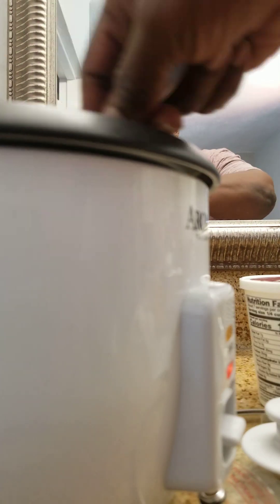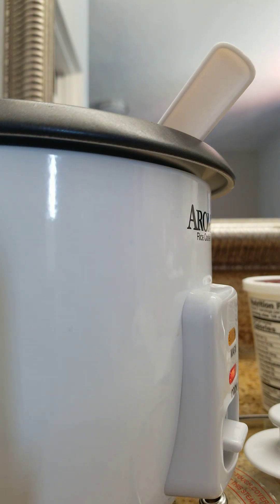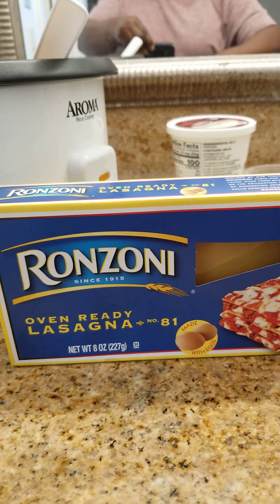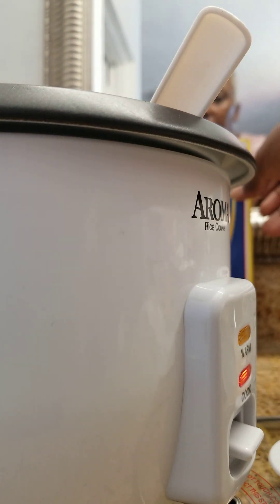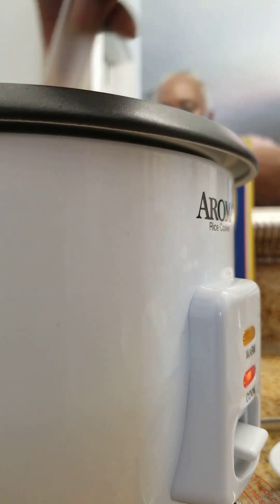I've got ricotta cheese and parmesan cheese too. I went and found the oven-ready lasagna — it was cheaper than the Stop & Shop brand. No big lasagna because it's on sale this week.